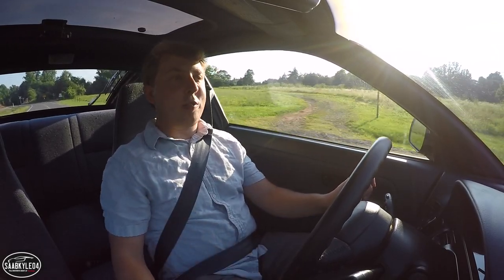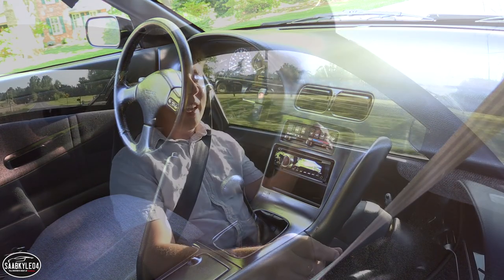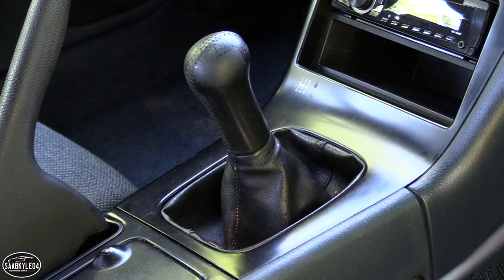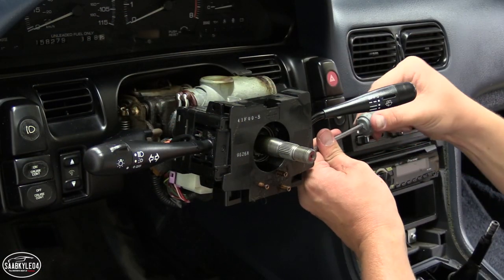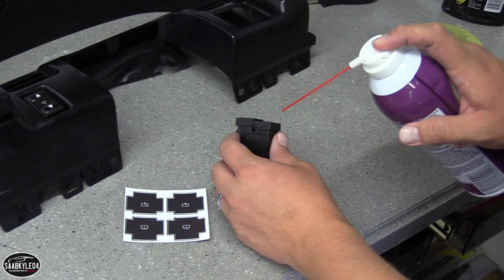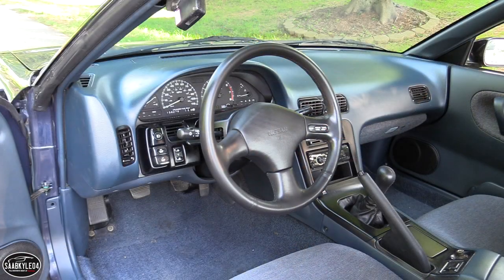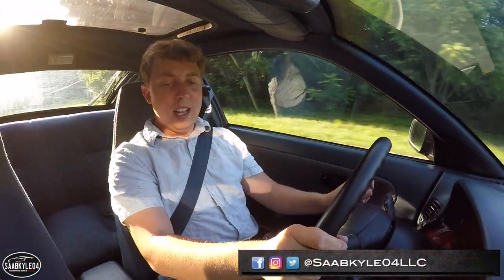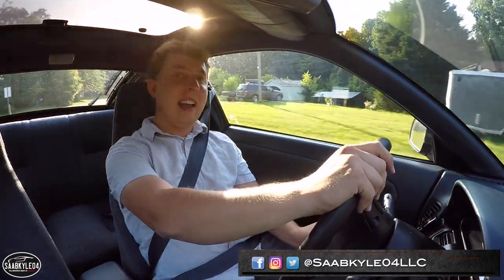Welcome to part one of the 240's interior restoration. This video is going to focus on the finer details, including refurbishing the original leather wrap steering wheel and shift knob, disassembling the dash, replacing some switches, polishing buttons, fixing a broken rearview mirror, and general cleaning. Part two will be completely tearing out the interior, replacing the carpet, and adding sound deadening. Let's go ahead and get started.